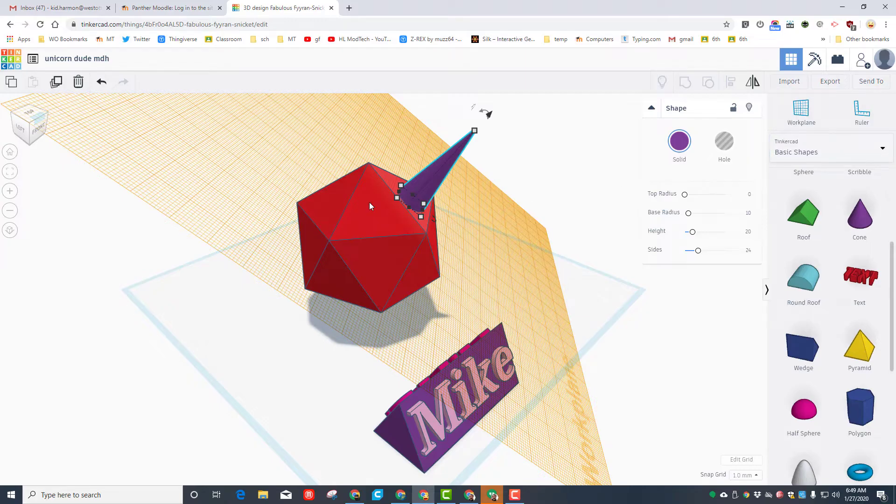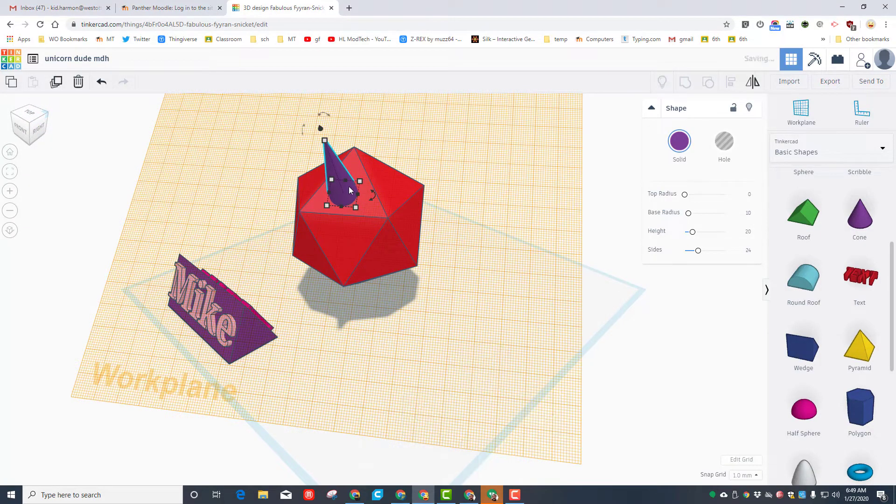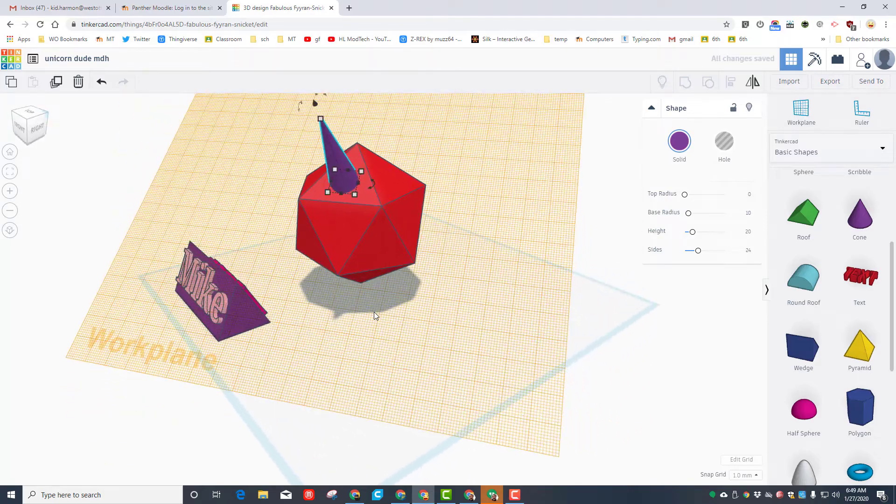These handles move in this direction because of the work plane — if we had the work plane on the ground it would not function the same way. Before we move the work plane back to the ground, look at it from the corner where it's in the front and use your arrow keys to nudge it where you want. You can also grab it and move it across the work plane, but I find the arrow keys a little bit easier when we're first starting out.